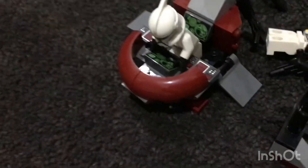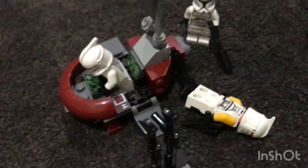In this set there's a gun rack and a pod thingy. And yeah, that's just it in this video. Bye guys!